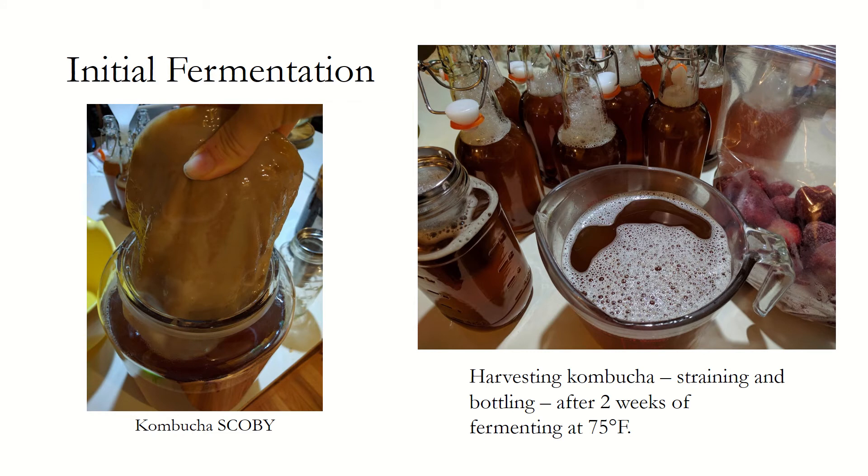Initial fermentation: once your brewed sweet tea, SCOBY, and starter are combined in your brewing vessel, it should be covered with a cheesecloth, coffee filter, or towel to prevent any unwanted critters, while still allowing for adequate oxygen circulation. During the fermentation period, the vessel should remain in a warm environment, ideally within the range of 75 to 85 degrees Fahrenheit for 10 to 14 days, after which it can be harvested.